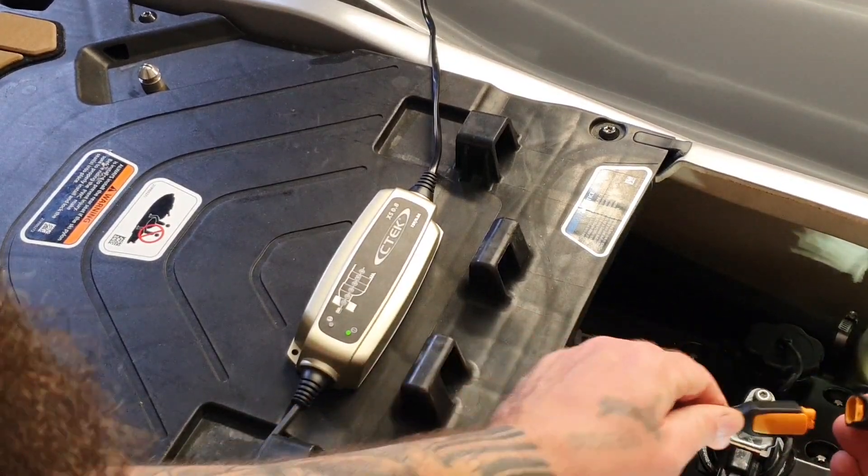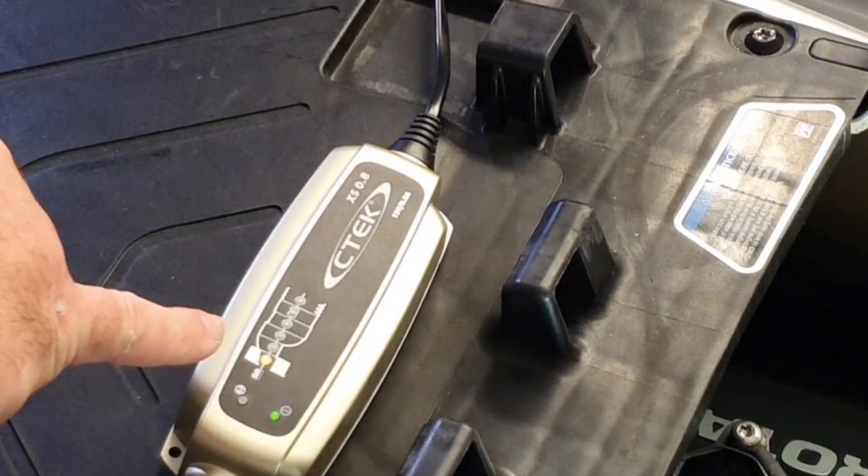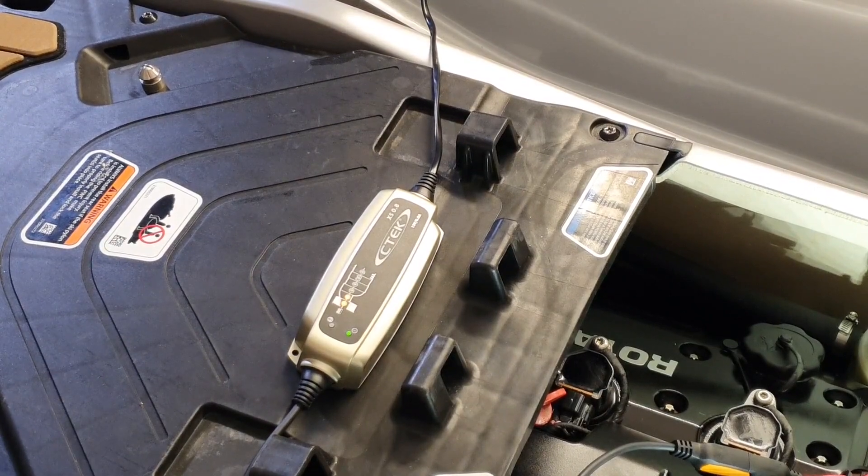These clips can only go in one way, and then the charging phase will begin. There you go. Well, I hope that helped, guys. Thanks for watching.